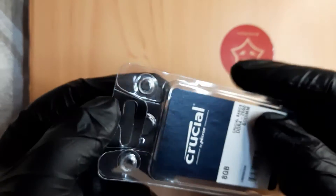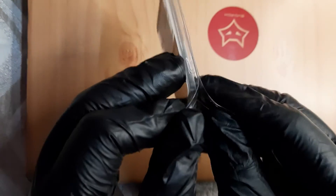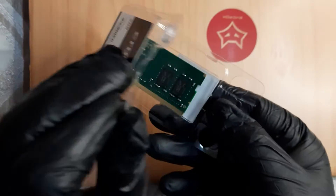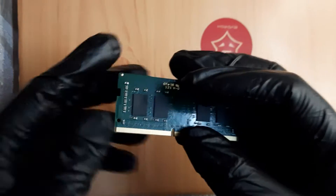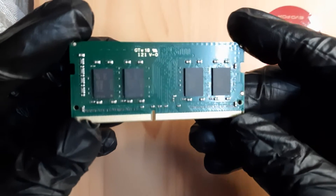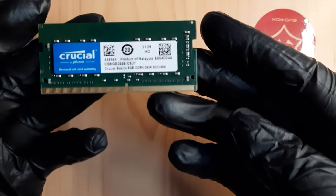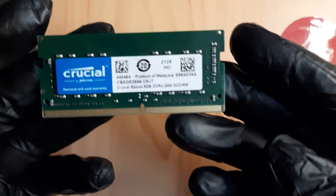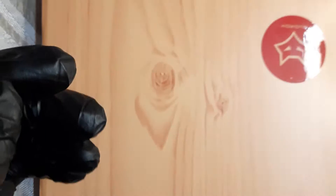I'll put the Amazon link below if you want to upgrade your own Dell Vostro 3401. Let me open the package and show it to you — it's a very small RAM compared to the old large ones. Here it is, the 8GB stick, a product of Malaysia.